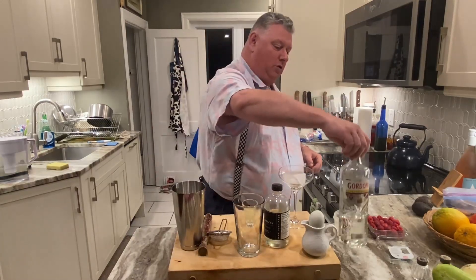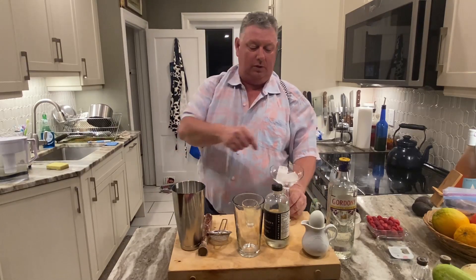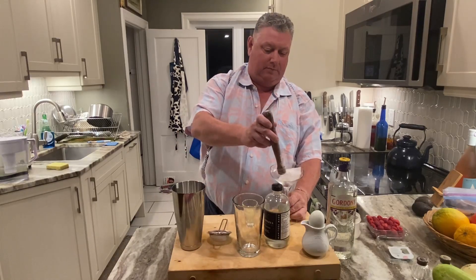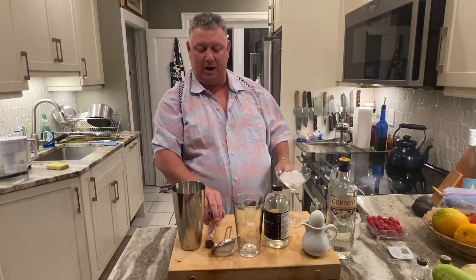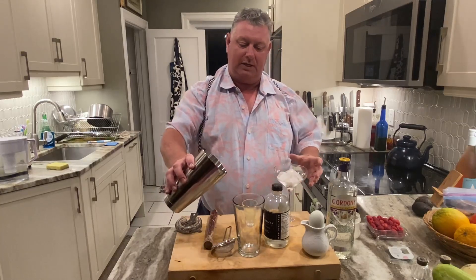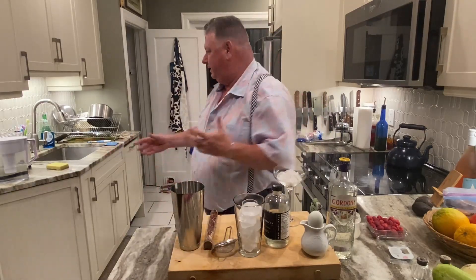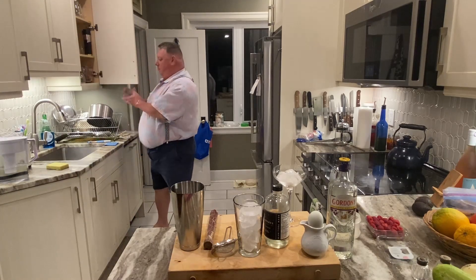So using Gordon's Gin here, and it's done in a sour style. Just cooling down our coupe glass here and we'll crack on with this bad boy. Sadly we've got to do a dry shake and I never know quite what to do with my ice, so we're going to get another cocktail glass and get on with that.